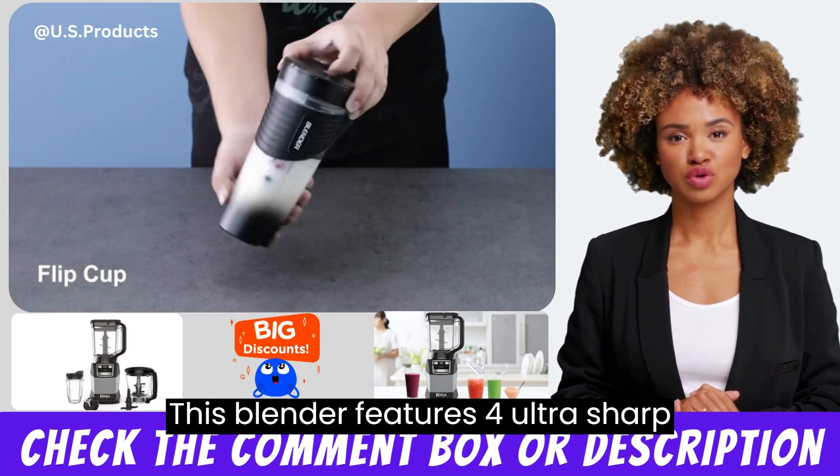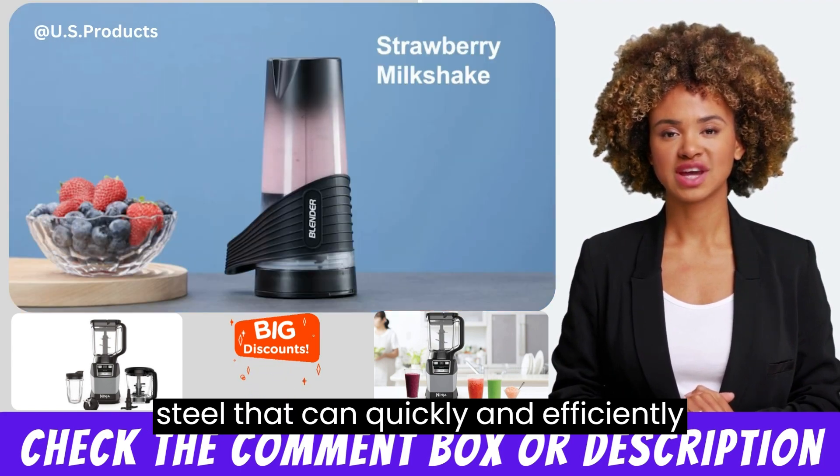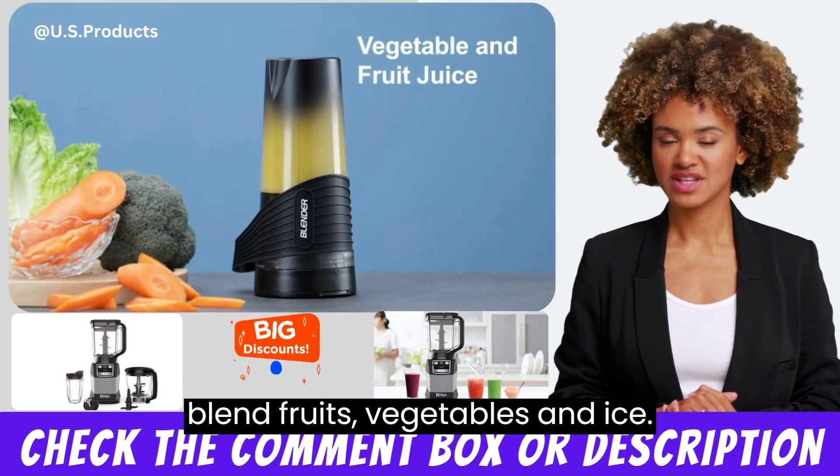This blender features four ultra-sharp blades made of food-grade stainless steel that can quickly and efficiently blend fruits, vegetables, and ice.